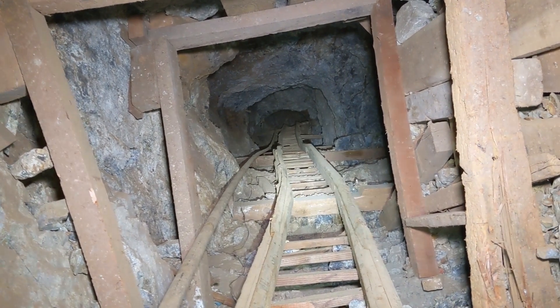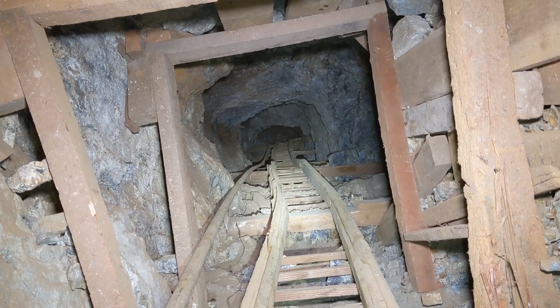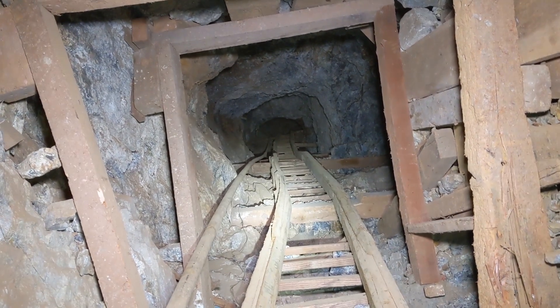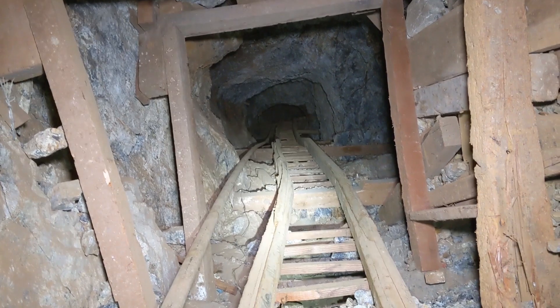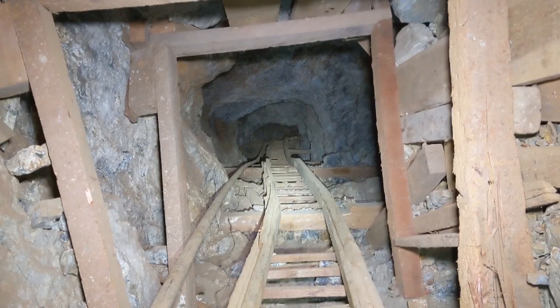Let's make the long climb out of here. We are well 640 feet deep — or into the mine along the incline of the vein — so it's going to be quite a workout to get out of here.